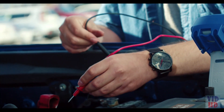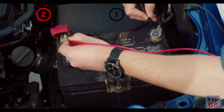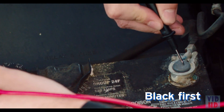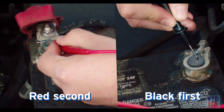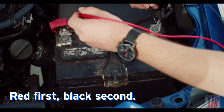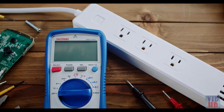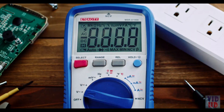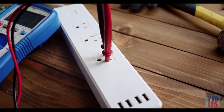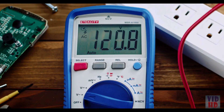Keeping your fingers behind the guards on the test probes, connect the black probe to the negative side, and the red probe to the positive. Always make sure to connect the black probe before the red. When taking the probes off, remove the red before the black. To check the voltage of a power strip or outlet, set the multimeter to AC voltage. Insert the probes into the power strip and make sure they don't touch. A reading of 110 to 120 volts means the strip is working properly.